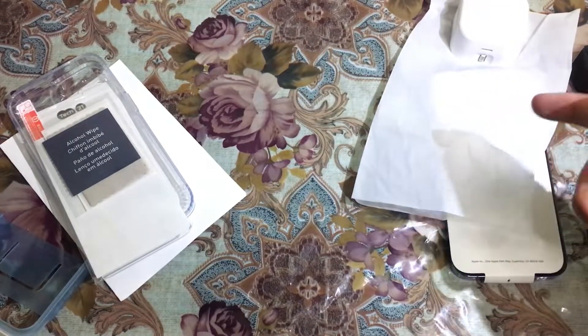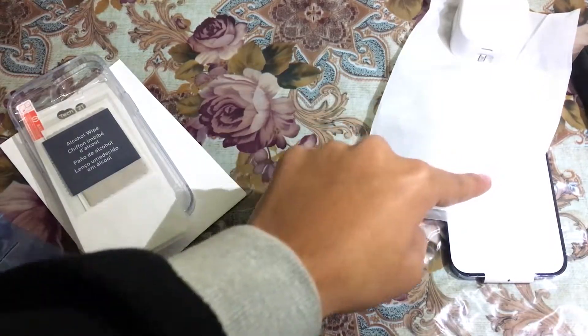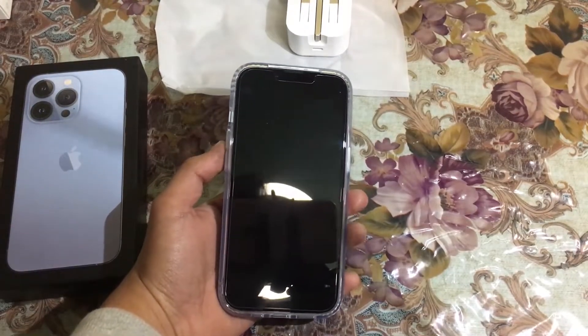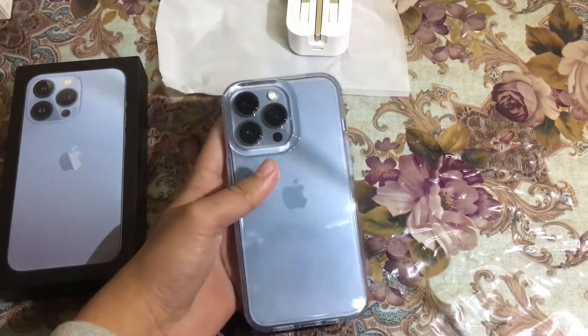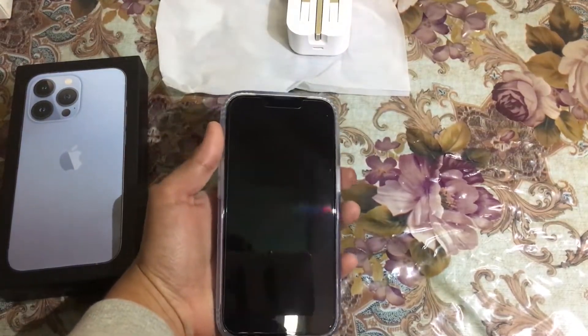Let me apply the screen protector and cover and show you the final look of the iPhone 13 Pro. Okay guys, now we have applied our screen protector and cover as you can see. We're all set up — let's turn on the device.